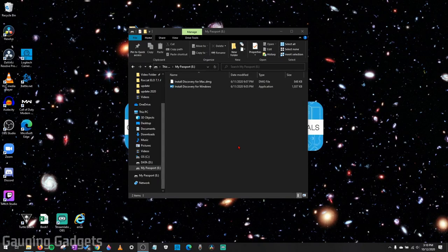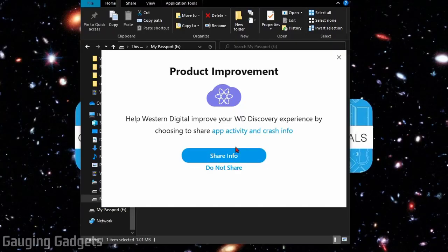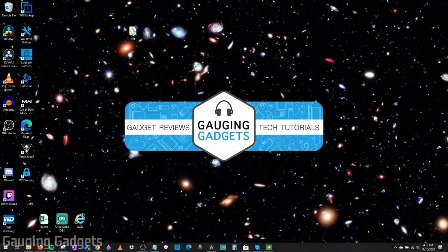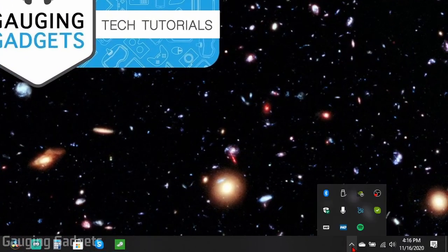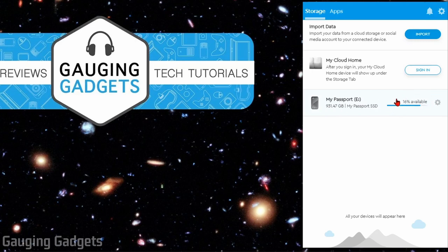This is actually really cool. I just plugged the My Passport SSD into my computer, and you don't have to download any software separately — they include the software for both Windows and Mac on the drive itself. You just access the drive, find Install Discovery for your operating system, and open it up. It will then start installing the software needed to encrypt the drive and automatically back up data. In WD Discovery, you can set a password to encrypt the drive, which is required every time you connect it and want to view the data.